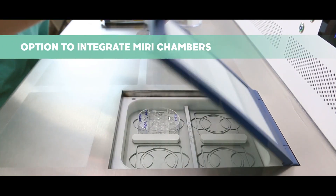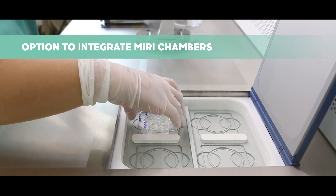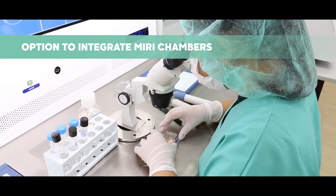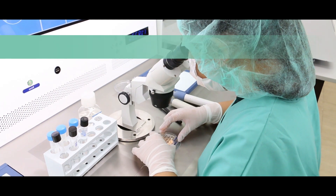The Fertilisafe now has an option to integrate MIRI chambers as temporary shelters for your precious samples while you do your observation and handling inside the workstation.